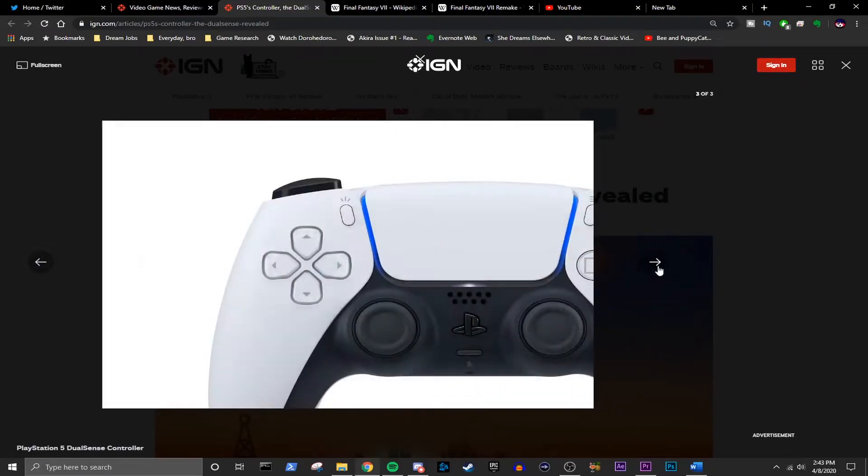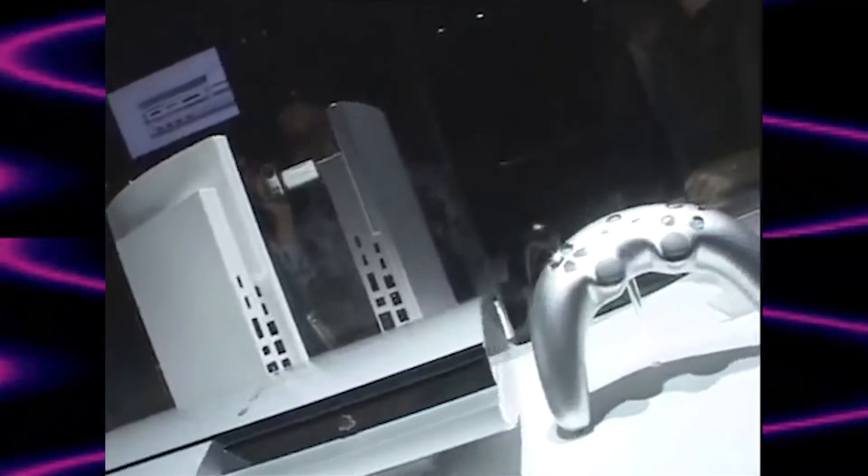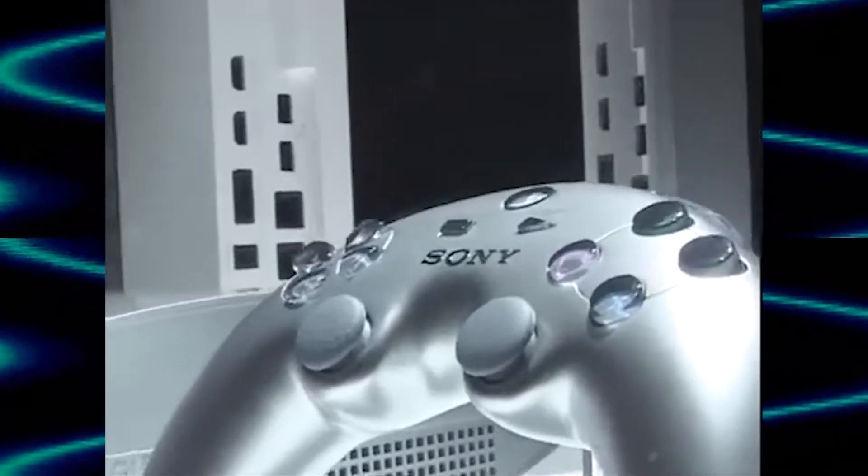I love that little curve they have on the grips of the controller. I think that's a little bit of a nod to the boomerang controller that was originally announced with the PS3. I could be wrong, but it kind of gave me that feel — and that was very cool.